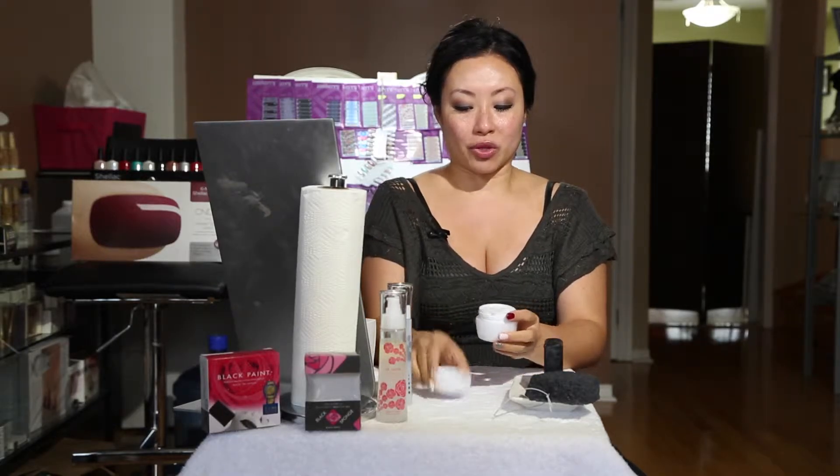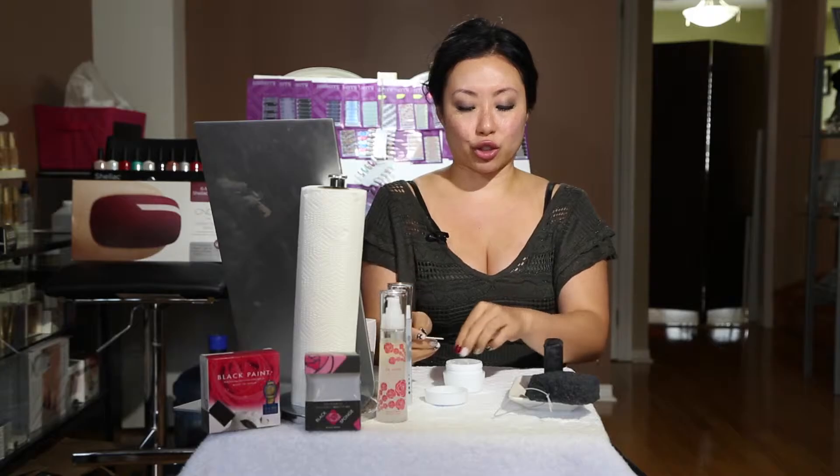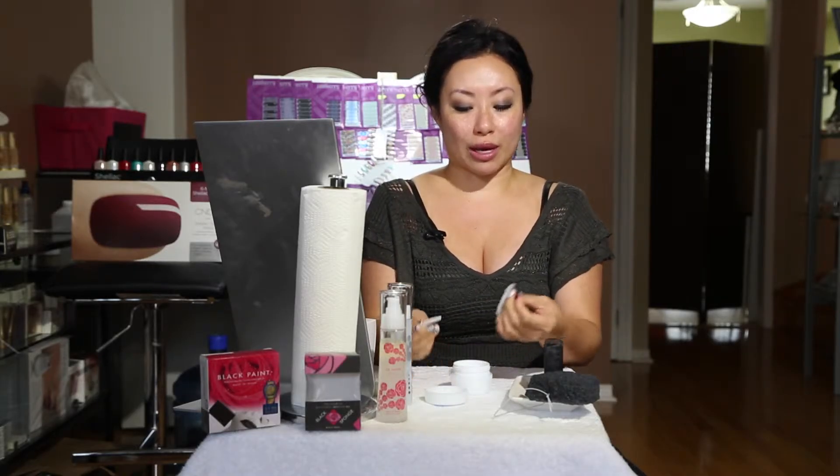After investigating, using, and working with so many different cosmetic skincare lines, this cream is truly unique. When you open it up, you'll notice there's a little spatula. Anything you would dip your fingers in, you definitely want to use the spatula to scoop it out to eliminate any bacteria.